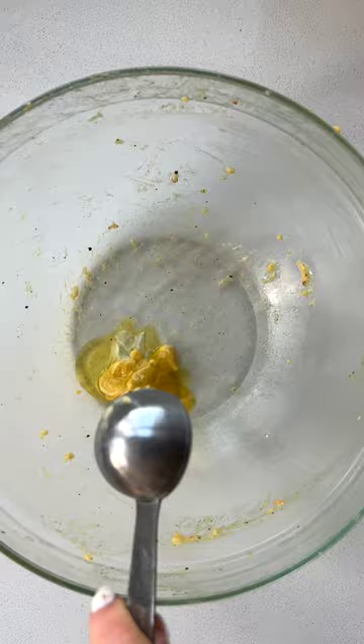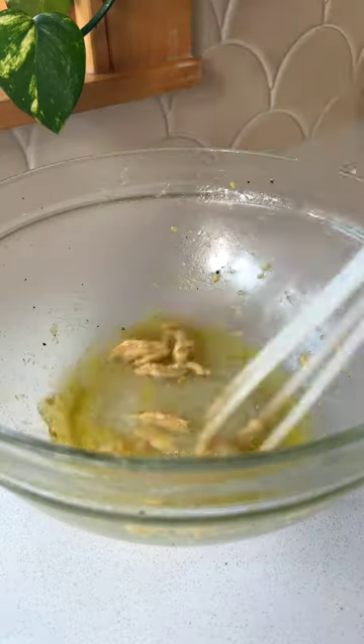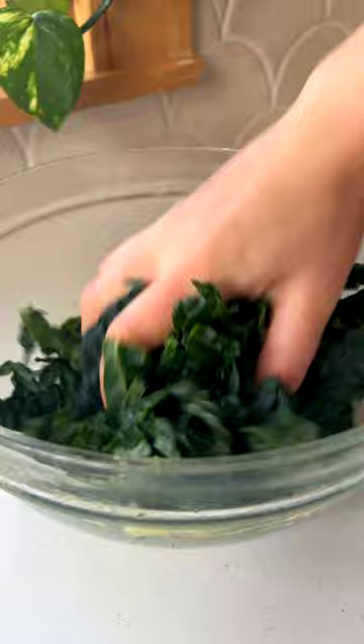Add to the same baking sheet and bake until golden. If you want to go the extra mile, you can also make a simple massaged kale salad in that same bowl, just by adding a little more mustard, lemon juice, salt, and olive oil.